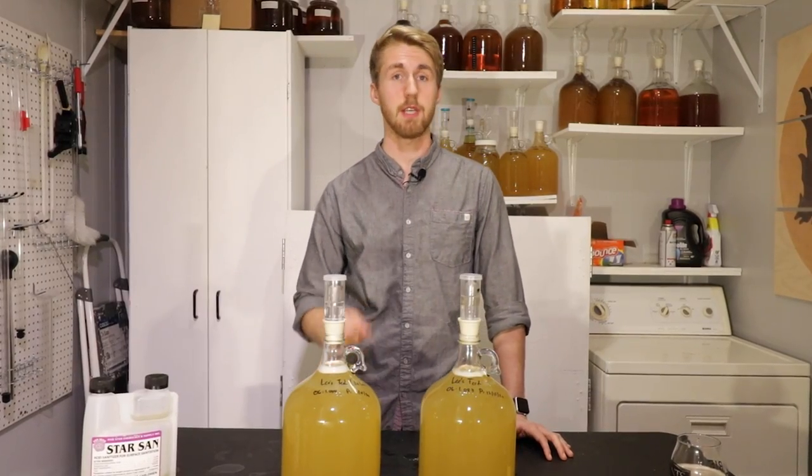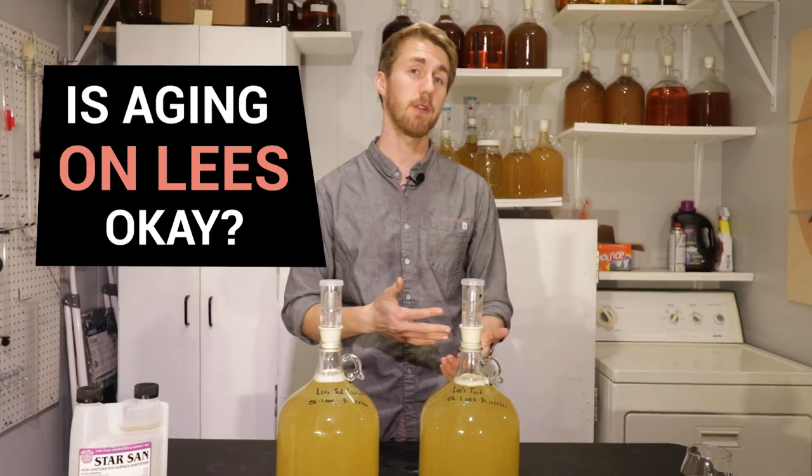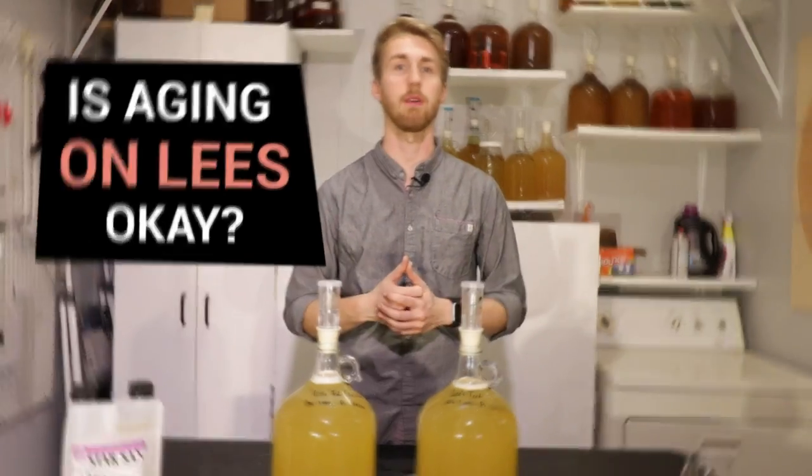Today on Mead Mythbusters, we're testing if it is okay to age your mead on the lees after the primary. Let's find out.